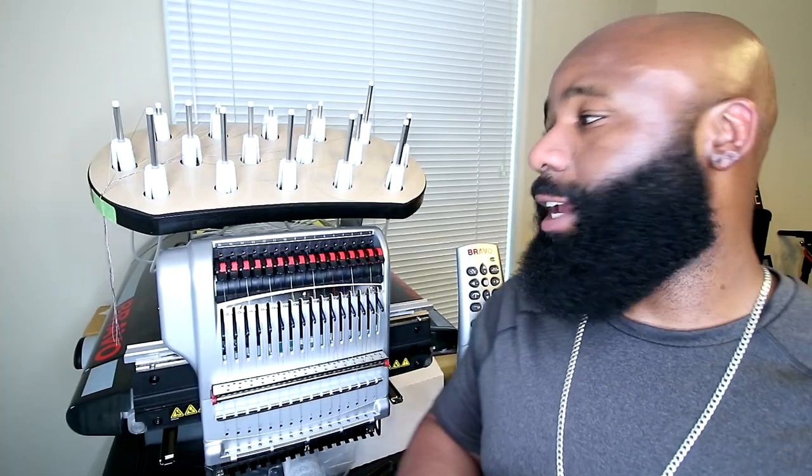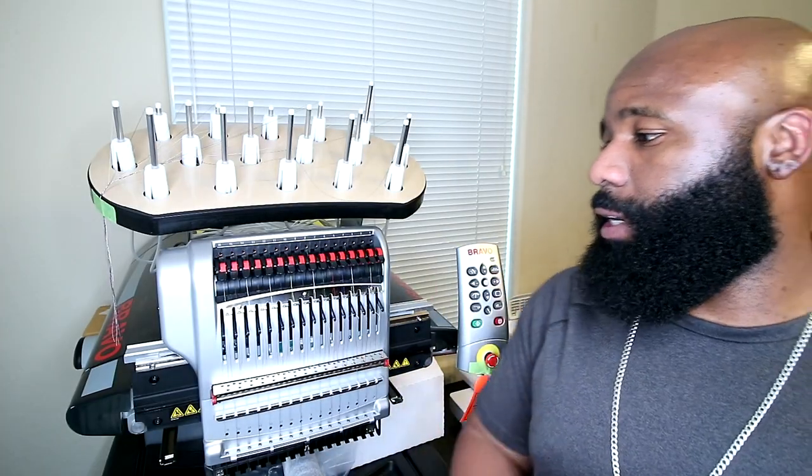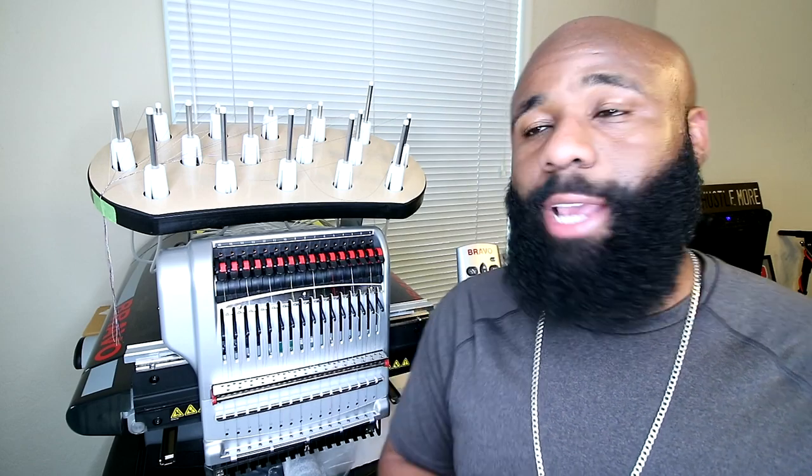Welcome back to another part of our series here. We're setting up our new multi-needle embroidery machine — this is the Melco Bravo X, a 16-needle embroidery machine. In today's segment, I'm going to be showing you guys how to thread this machine.